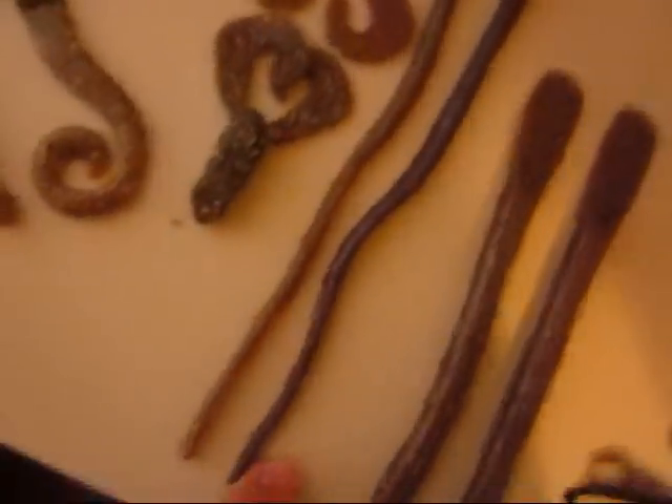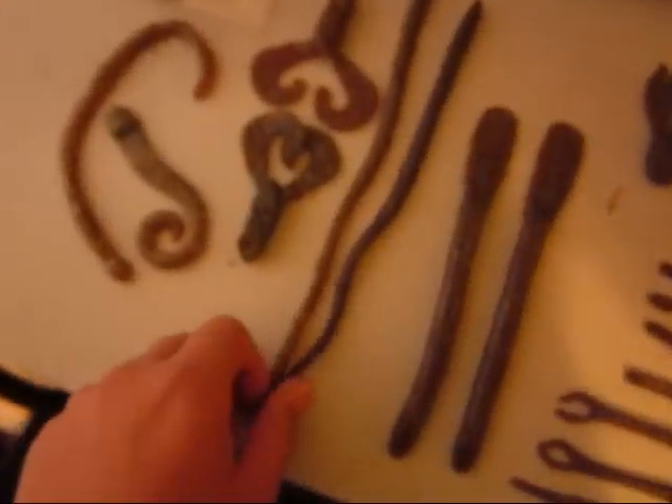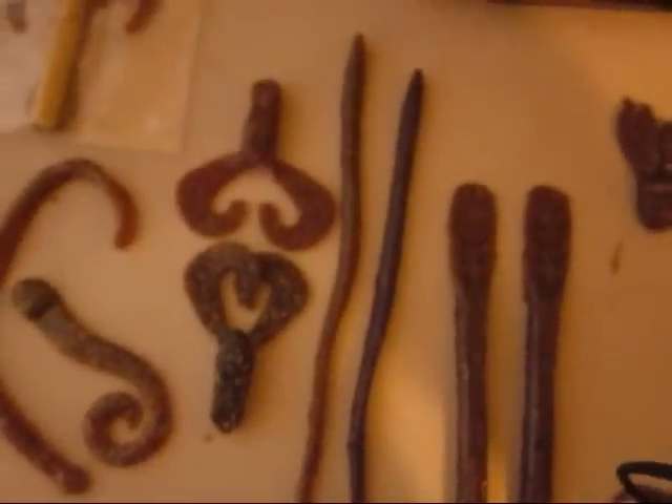These are his 10-inch worms. I'll probably wacky rig these or drop shot rig these. Like all these baits are just sick.